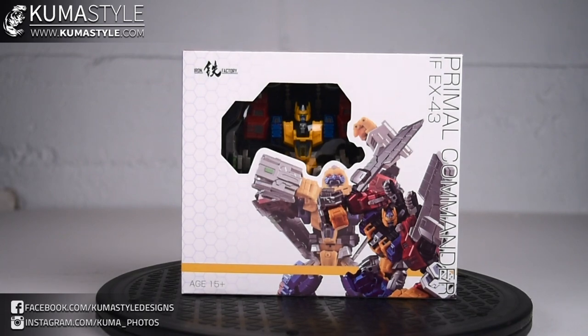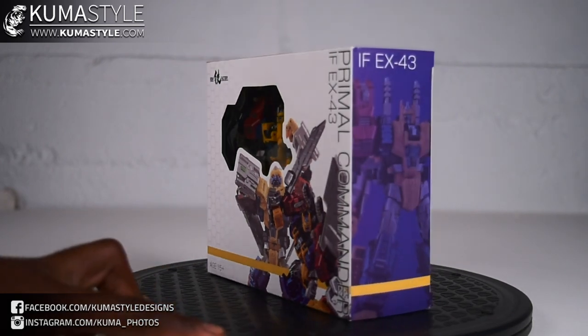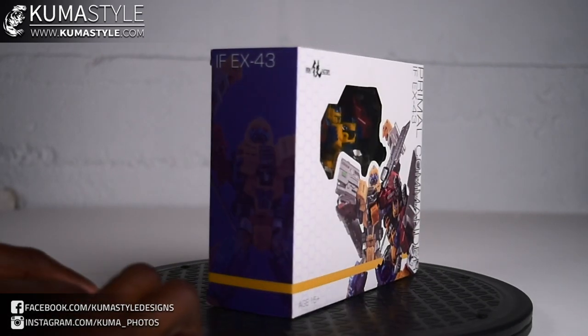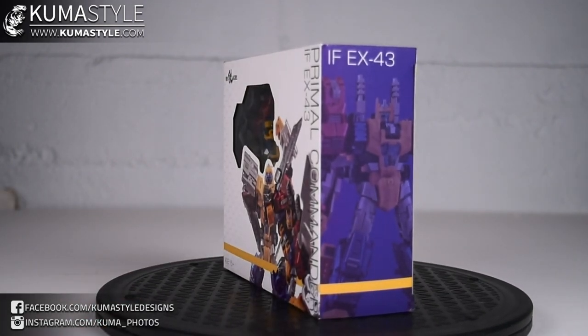Hey, what's up people, hope everybody's doing well and safe. Today we're taking a look at the latest in the Iron Factory Legend Skill Transformer line. This is Iron Factory's IFX-43 Primal Commander, which is an homage to Optimus Primal from Transformers Beast Wars. Standard packaging — I haven't even taken this out of the box yet, but today I do, so let's get that done.